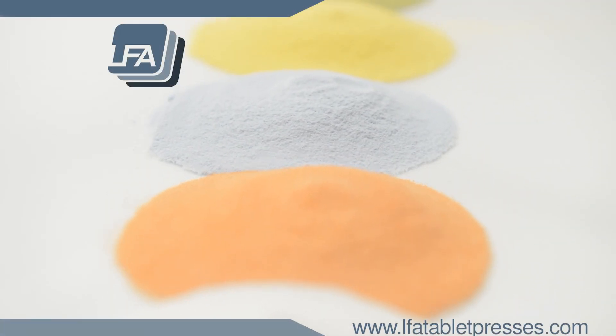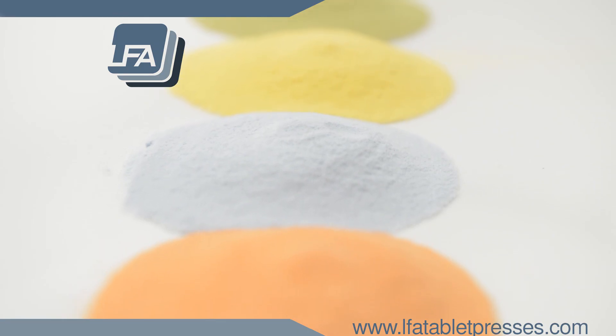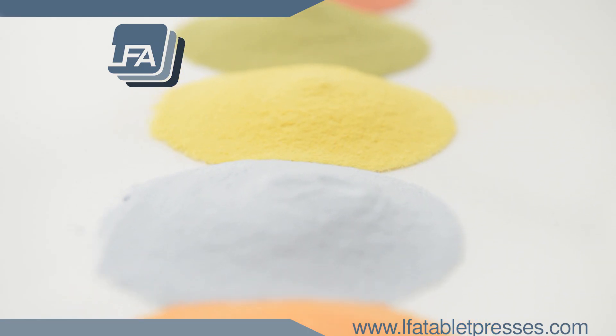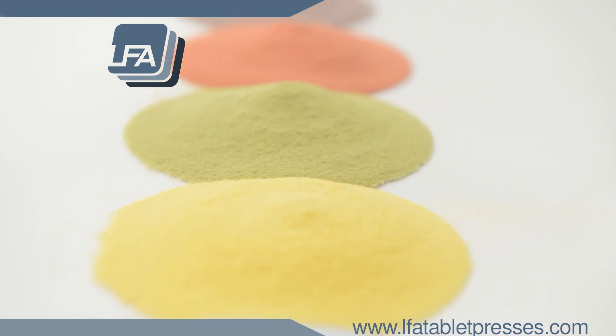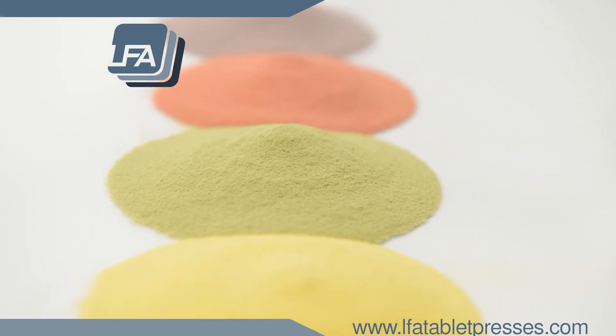We're constantly developing our video section, so if you feel you're looking for something in particular, please get in contact and let us know. For more video guides, please visit www.lfatabletpresses.com.